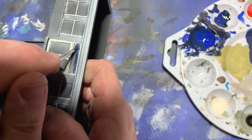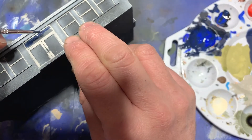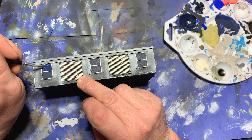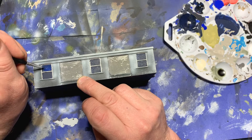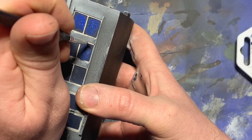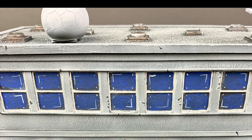With the frames painted, I took out some dark blue and painted in the glass itself, then worked my way up through successively lighter colors of blue until I put a couple of dots of blue-gray on to imply glints on the windows and reflections. And yes, this took a very long time.